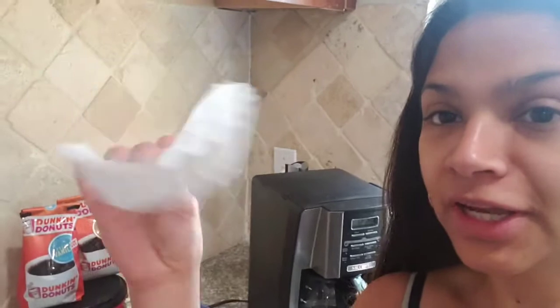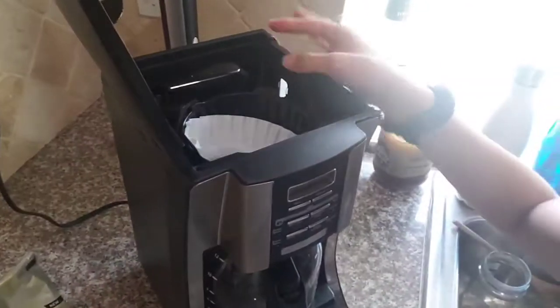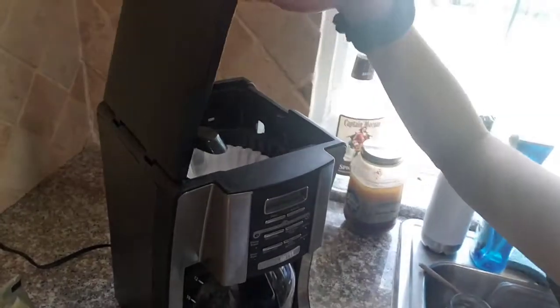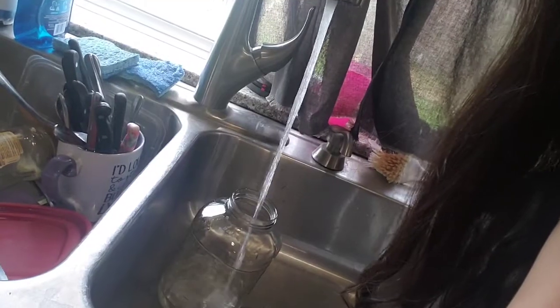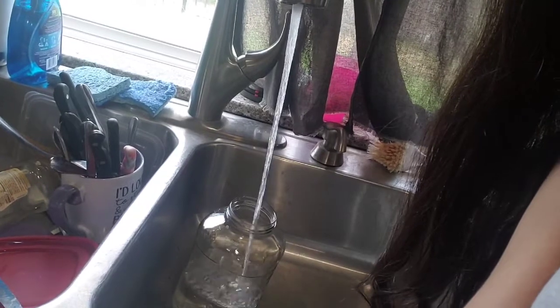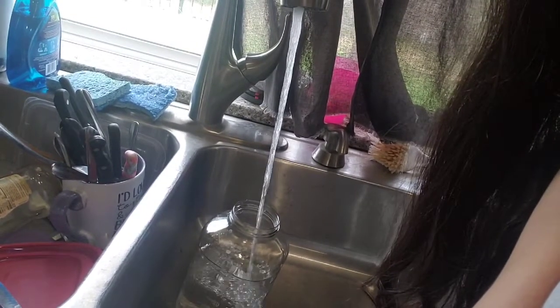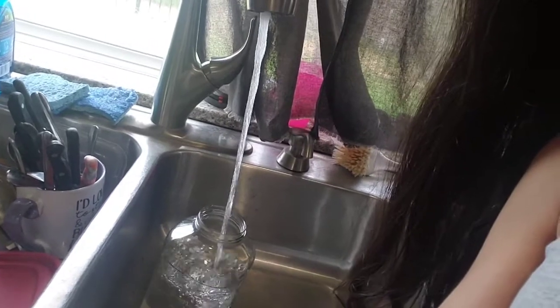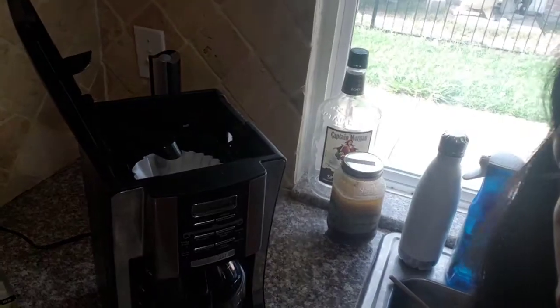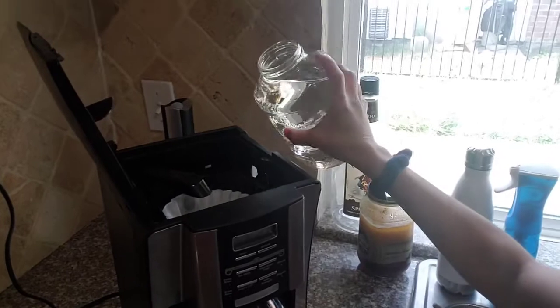I am going to simply get a coffee filter and put it in my coffee machine. Then we're going to go ahead and put some water in the reservoir and pour the water in.